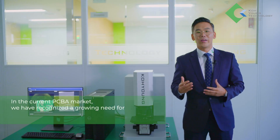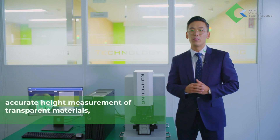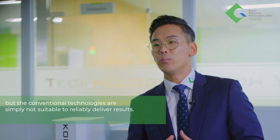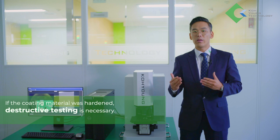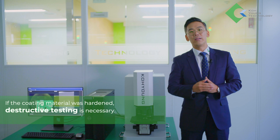In the current PCB market, we have recognized a growing need for accurate height measurement of transparent materials, but the conventional technologies are simply not suitable to reliably deliver results. How do you currently measure the coating thickness? If the coating material was hardened, destructive testing is necessary.